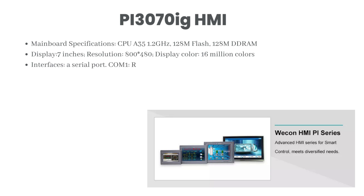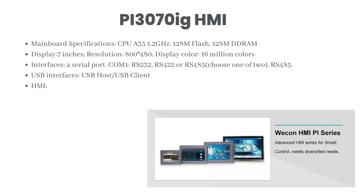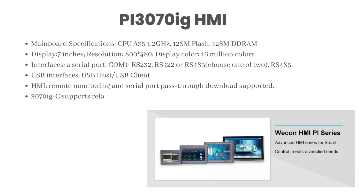Interfaces: one serial port, COM1 — RS-232, RS-422, or RS-485, choose one of two. RS-485. USB interfaces: USB host and USB client. HMI remote monitoring and serial port pass-through download supported.